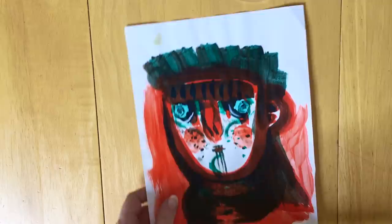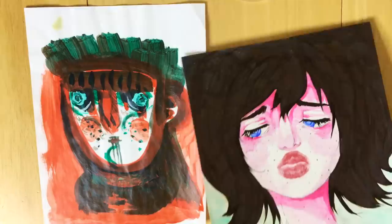So this assignment was a weird one. They wanted us to paint something ugly on purpose, and with this one they wanted us to leave a mark of our body on the paper and then draw around it. This one was kind of the bane of my existence.